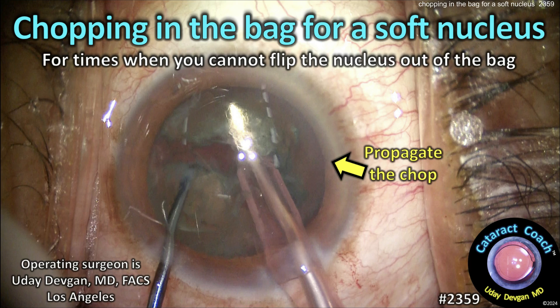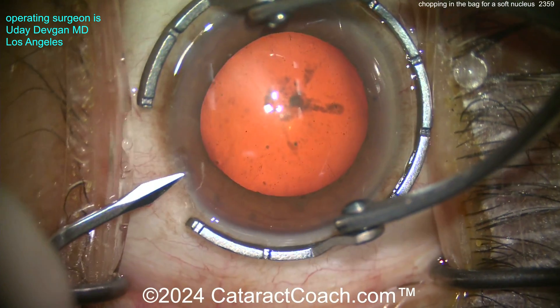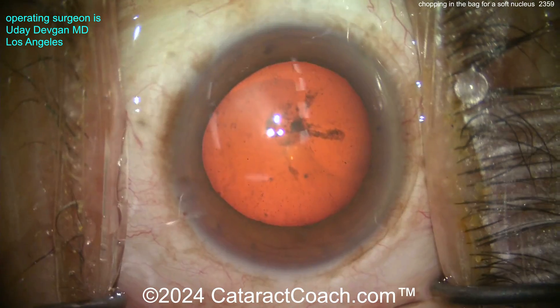CataractCoach.com — chopping in the bag for a soft nucleus. For times you just can't flip the nucleus out of the bag, you can just chop it in the bag. This is a complete cataract case of me operating.